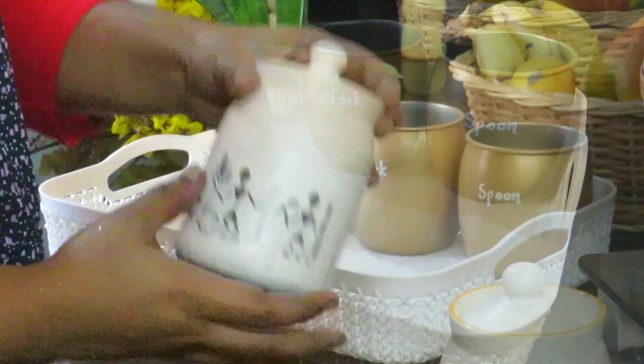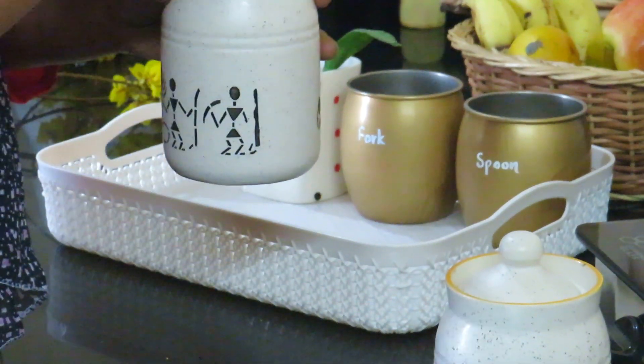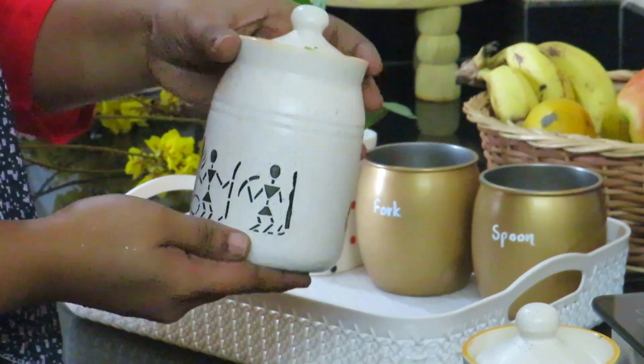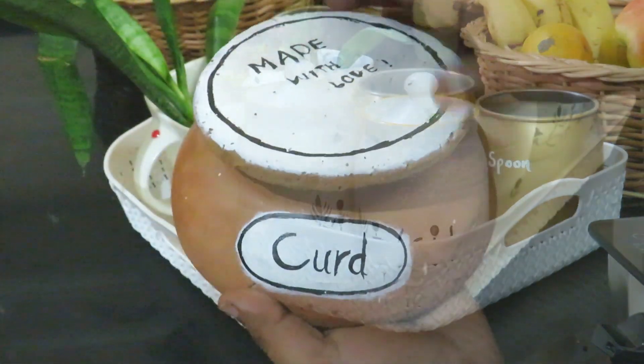I am using glue and a ceramic bowl. I am using the right placement. I will go and use the same.